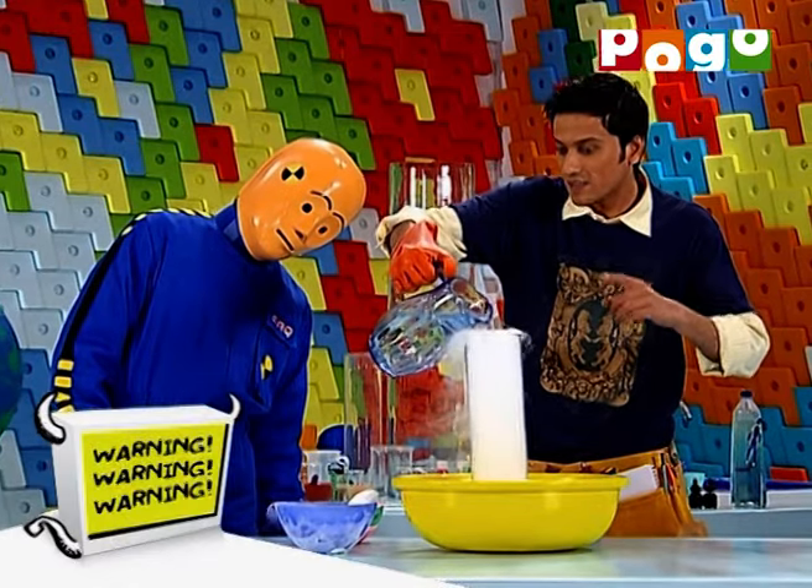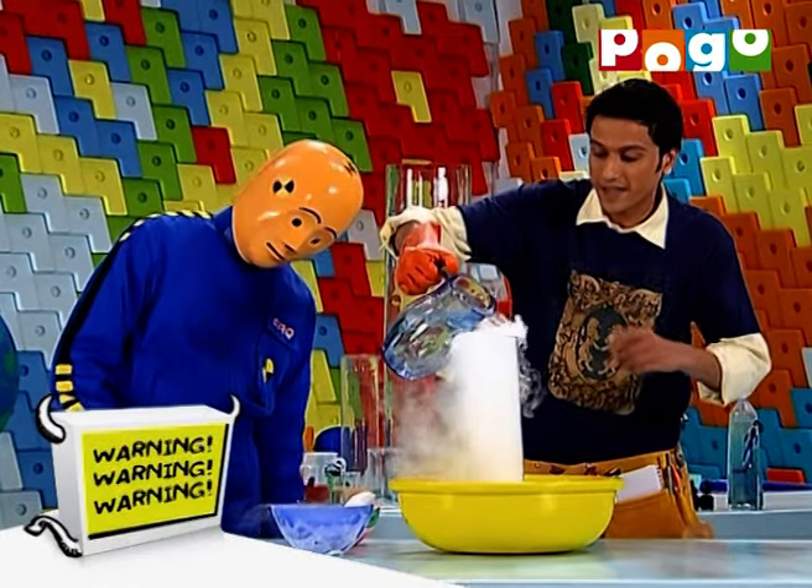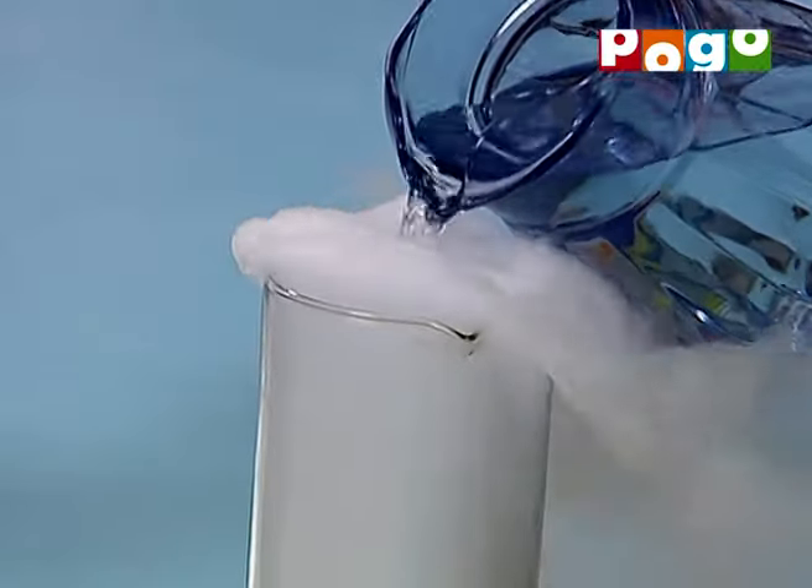But I must warn you, ki dry ice use karte samay, aap bahut careful rahe. You might be prone to injuries.